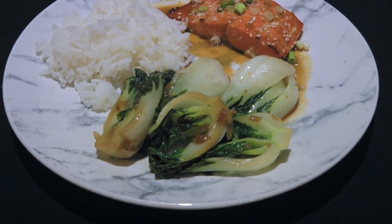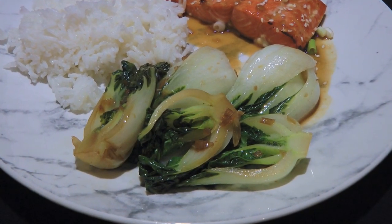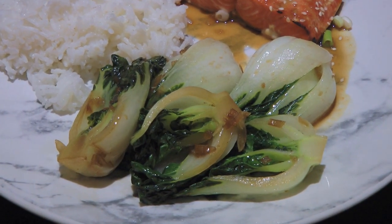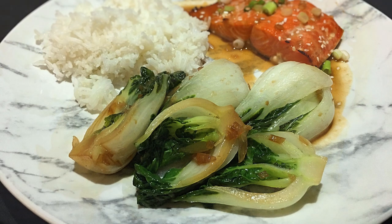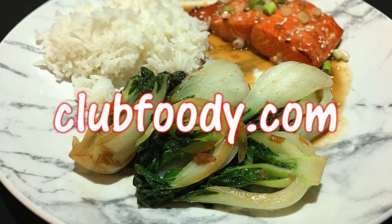And my friends, this is our quick and easy bok choy. There are many reasons to make this recipe! It's healthy, fast to make, and a delicious change from your everyday vegetables. Next time you go to your supermarket, grab a bag of these little guys and serve them as a side for your next meal. I hope you give it a try, my friends!